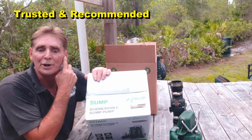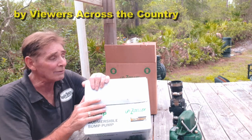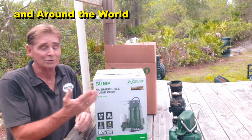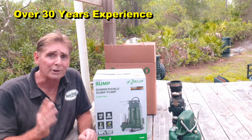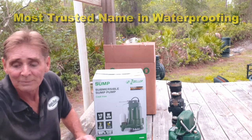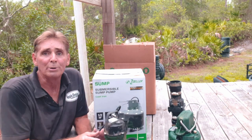If you go to Lowe's you'll notice it says 'contractors' on here. But before I open these up, I have to tell you a little story. I do not represent Zoller — they don't give me anything. I've been putting in their pumps for 30-plus years, and to me the M98 is probably still the best pump on the market.